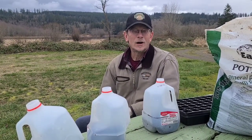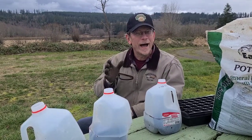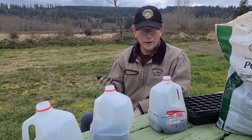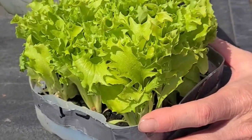Hi everybody, Jerry with Lonely Pines Farm. Today we're going to talk about the best way for you to get a head start planting for spring without a greenhouse. This is what we call jug sowing — some people call it winter sowing. All it is, is recycling milk jugs to make greenhouses in.